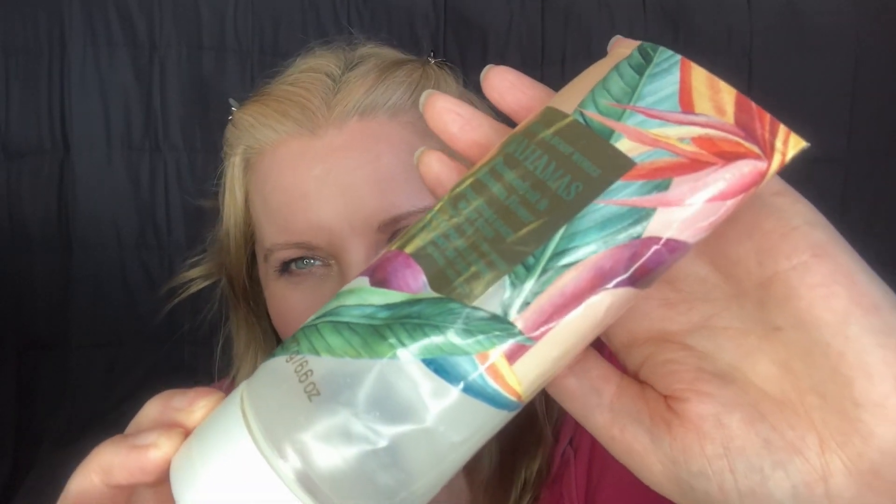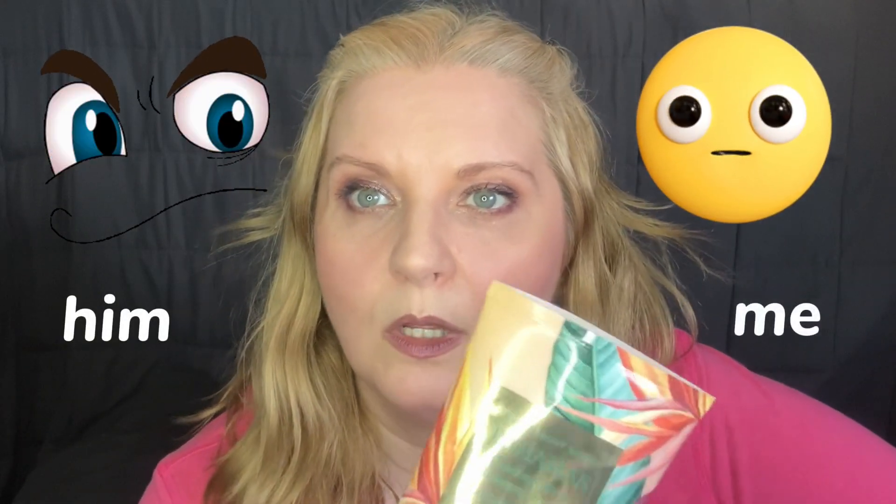I've got Bath and Body Works Body Scrub. It's called Bahamas Passion Fruit and Banana Flower Exfoliating Beach Body Scrub and this has got walnut shell in it and coconut water. It's really nice. It took me quite a while to use up because my husband would see it had been in the bath and he thought it was scratching the bath, so I can't use it very often.